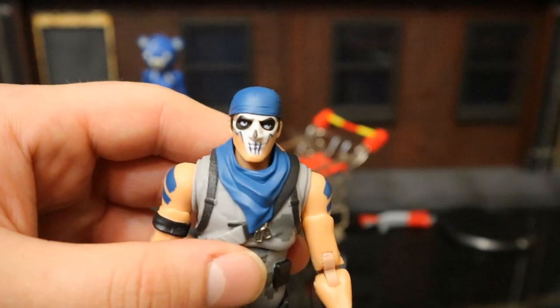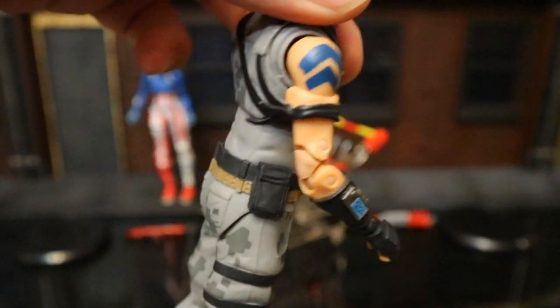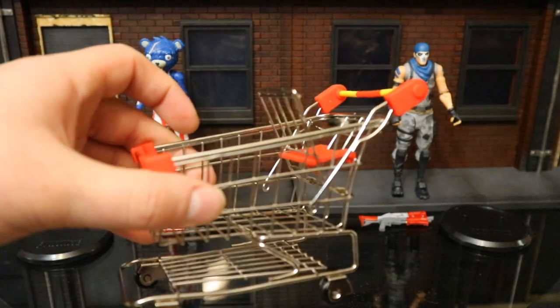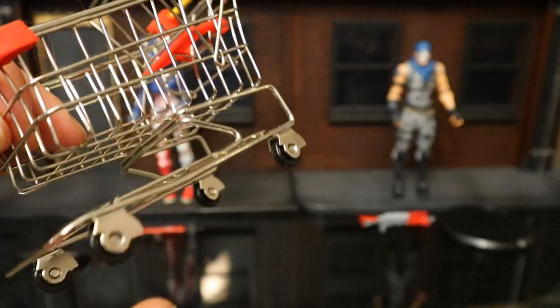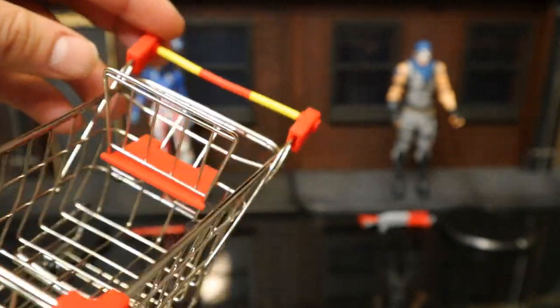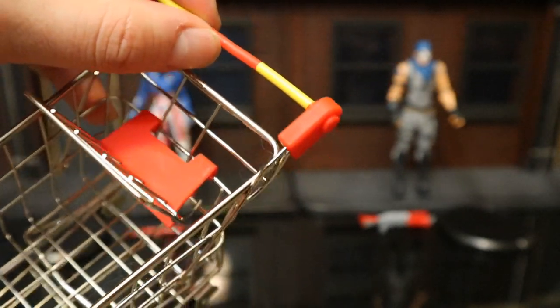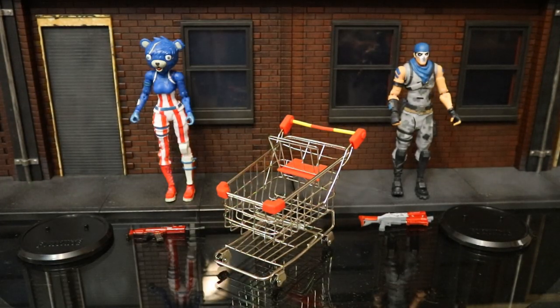Warpaint has a bandana and some face paint. I imagine it's mostly the Jonesy body with some nice gray camo — looking pretty decent. The highlight of this pack is the shopping cart. It's pretty basic and lightweight. It's metal, has functioning wheels, and has a baby seat which can go in and out. Beyond that, not much going on with it. It feels a little cheap and flimsy. Be careful when putting hands on the handle — I can see this thing breaking. Overall pretty cool; the shopping cart has been vaulted for about a year and they're finally releasing an action figure set for it.